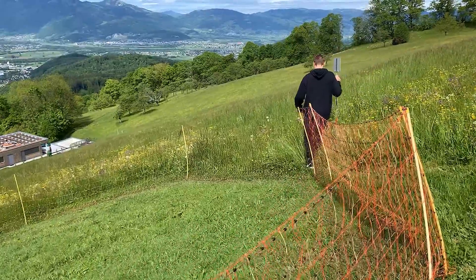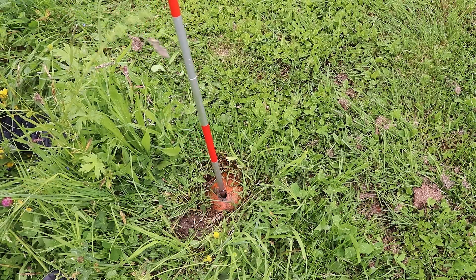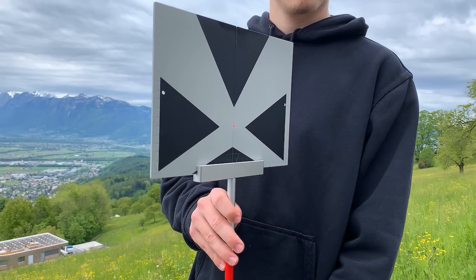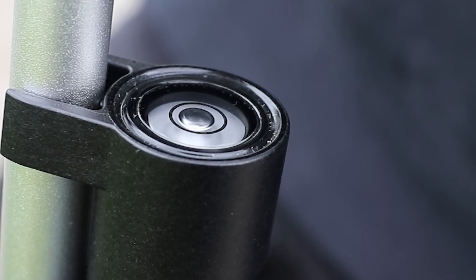The Leica TPD100 kit enables accurate aiming with the digital point finder over long distances and in sunshine, with its easy-to-see markings on the target plate, even at greater distances. The bubble level provided ensures that you can align the target plate vertically above the measurement mark.